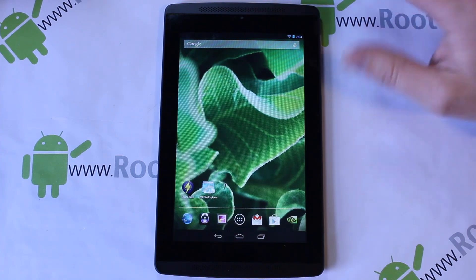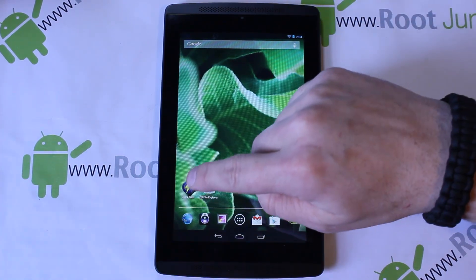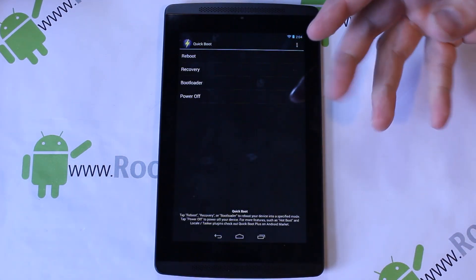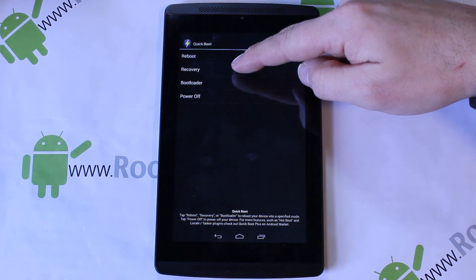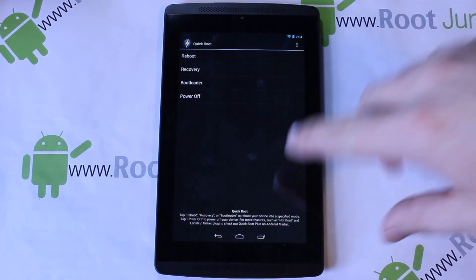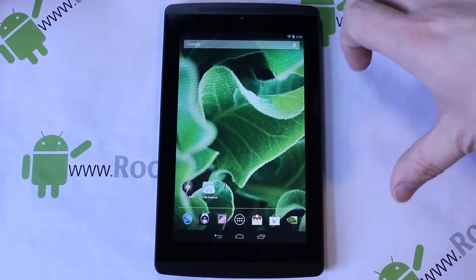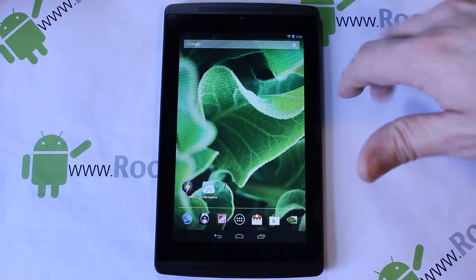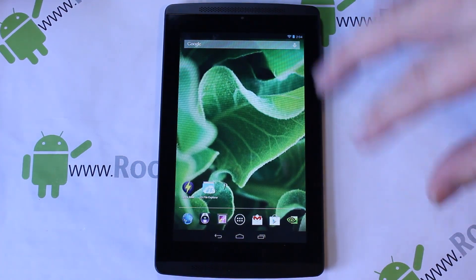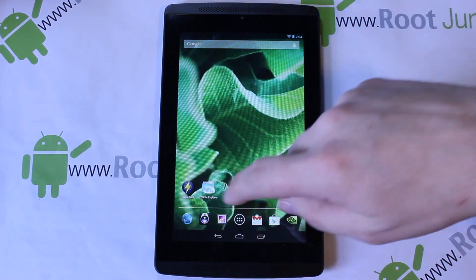There are two ways to get into recovery. One of them uses an app called Quick Boot — you grant it superuser access, hit recovery, and it'll boot right into your recovery system. But I'm going to show you the manual way, because if you mess your device up, have a bad ROM install, or a bad backup restore, this will get you back into custom recovery through the bootloader menu.